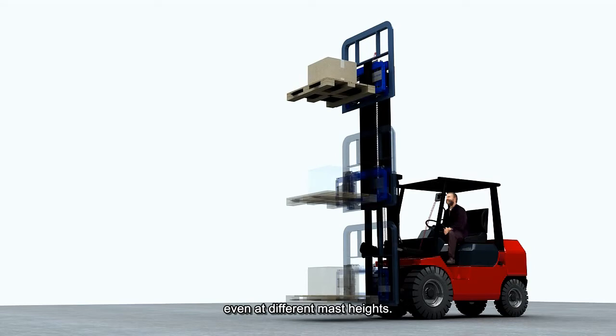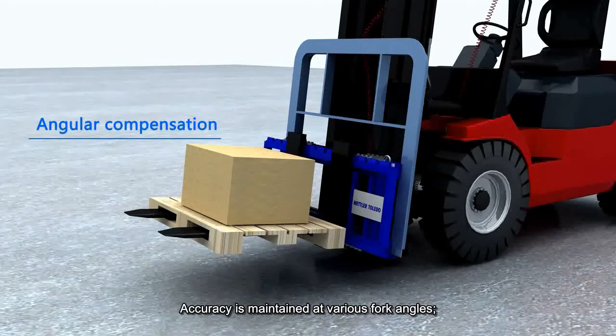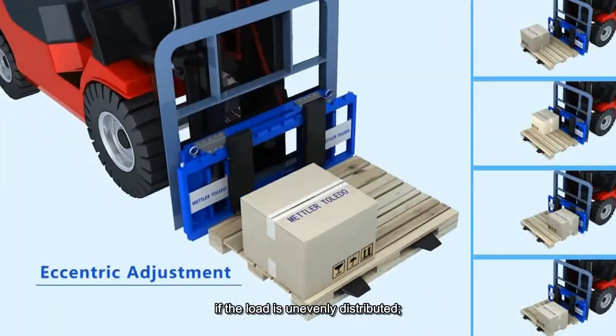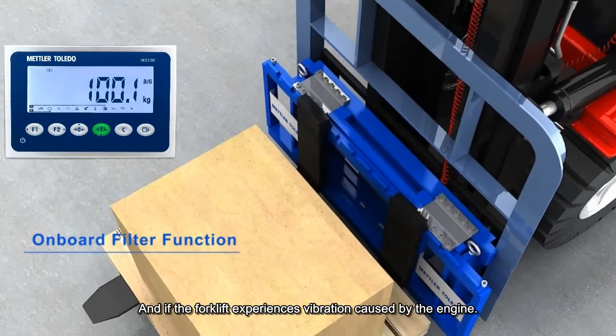The VFS120 ensures Class III accuracy, even at different mast heights. Accuracy is maintained at various fork angles, if the load is unevenly distributed, and if the forklift experiences vibration caused by the engine.